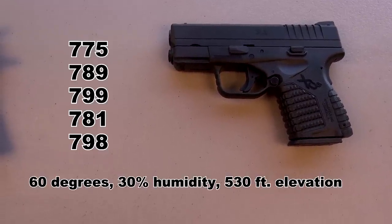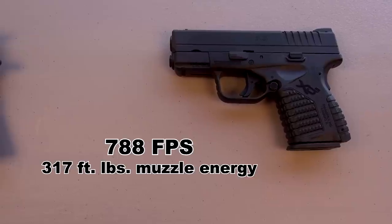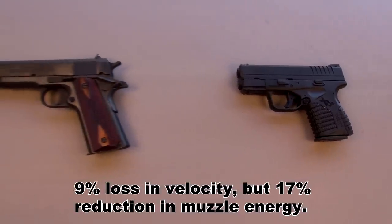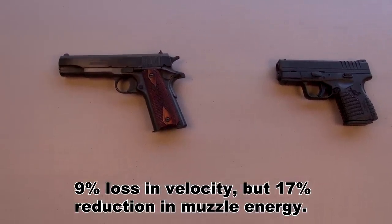With the 3.3 inch barrel, here are my 5 shots measured from 10 feet. The 5-shot average came in at 788 feet per second. Compared to the 5 inch barrel Colt, we're losing about 9% in velocity.